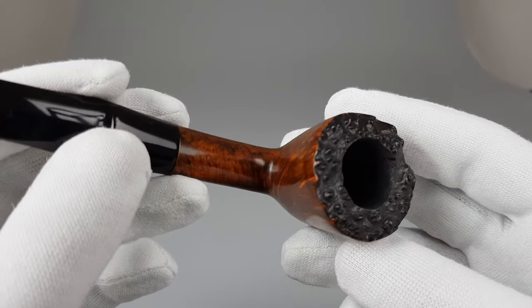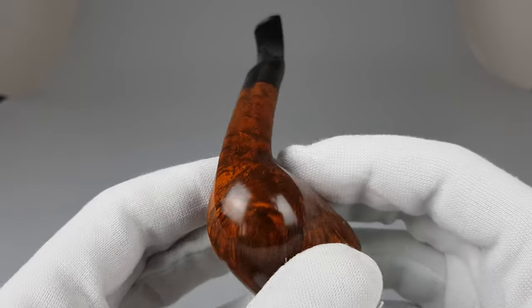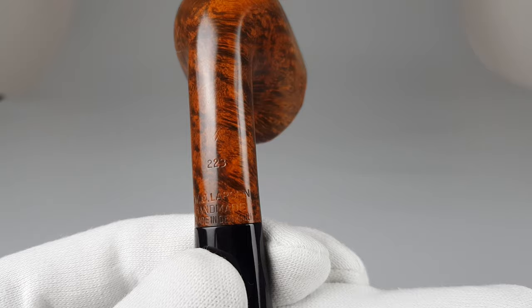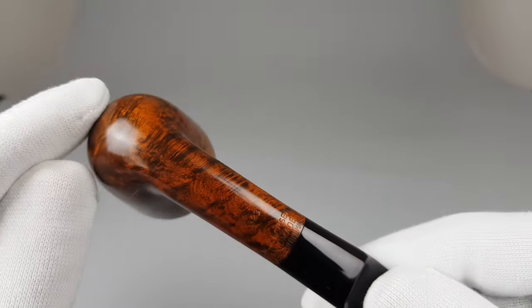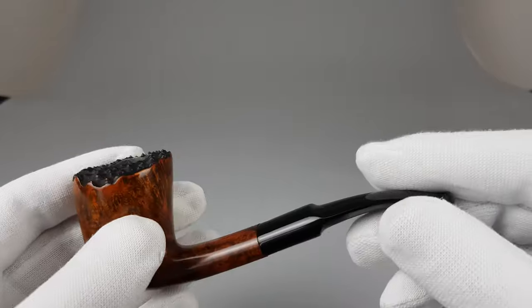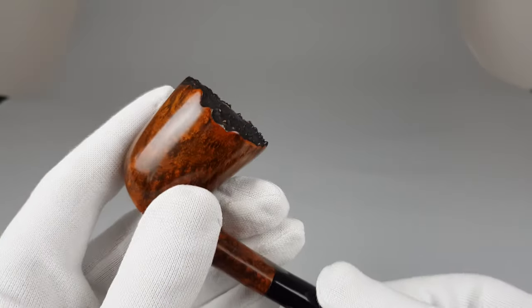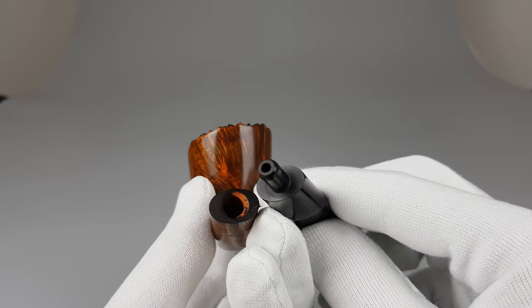Thanks to Pipepedia and books I own, I was able to learn this information. I do know that one 223 was sold so far, maybe a couple of years ago — same pipe, except that part was in sandblasted finish. Maybe one or two years ago, same unsmoked condition. Of course this one is better, considering it's an entirely smooth finish. I'll leave it up to you to do your research and read the listing.